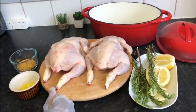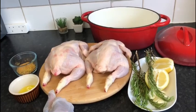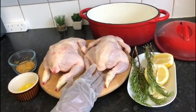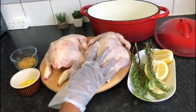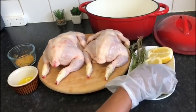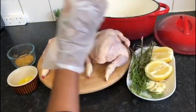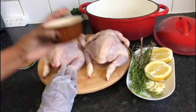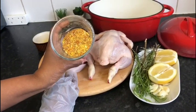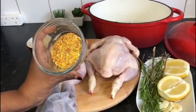Hello everyone, welcome to the baby chicken. We have two baby chicken. We have some rosemary, garlic and olive oil. We also have some cinnamon — it's spicy.